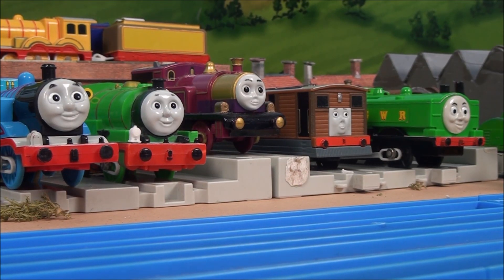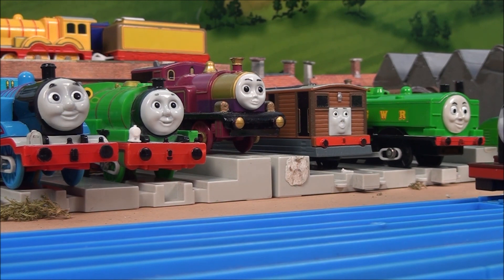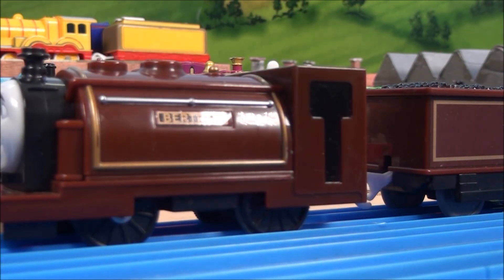Today, we're going to have a look at a rare Trackmaster item, which was released sometime around 2008 and 2009, and it is the Trackmaster Bertram the Old Warrior.